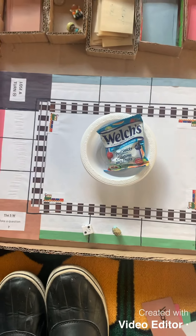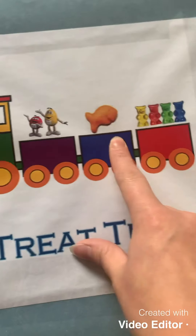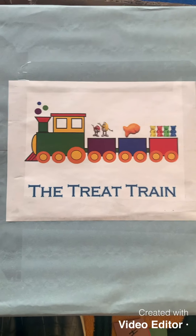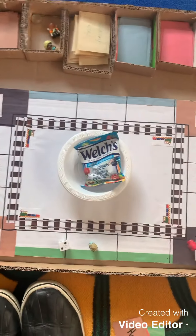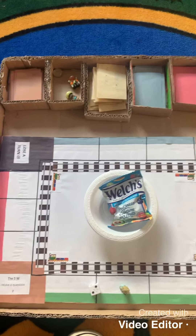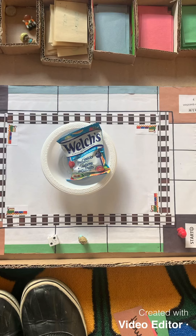You can pick whichever treats you want — M&Ms, Swedish fish, gummy bears, Welch's fruit gummies, apples — whatever treat your children love to snack on. It just gives them a little motivation to practice their spelling and reading. I just wanted to share these ideas with you, and I'm going to continue creating different ways to help kiddos read in a fun way. That is my game and I hope you enjoyed seeing it. If you have any questions, please let me know. Have a good day!